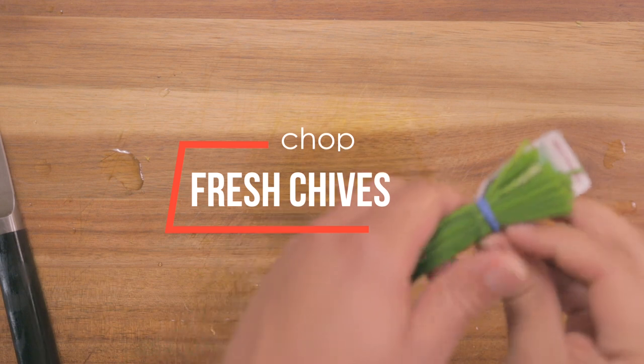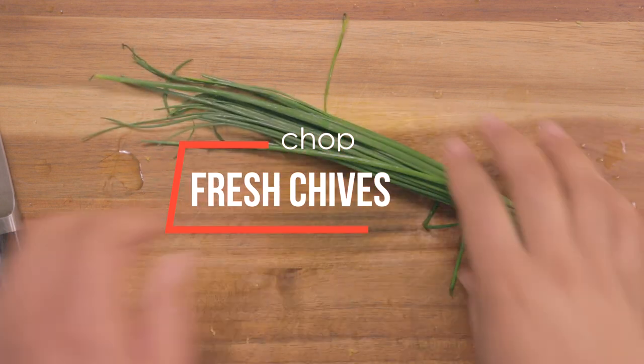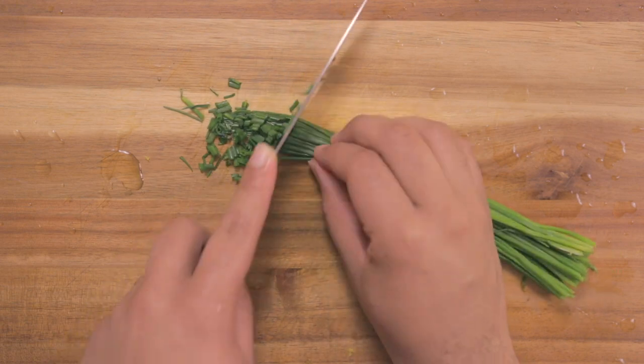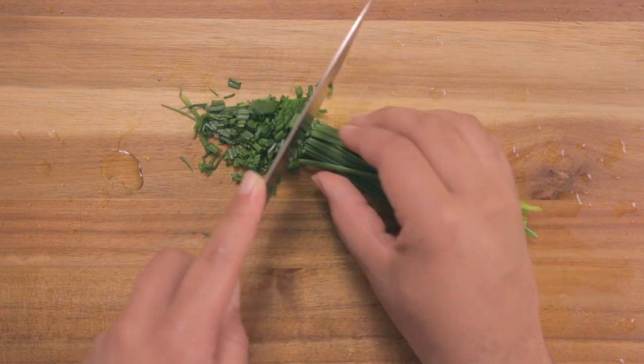Now we're going to take our chives, rinse those off, and chop them up for our garnish.